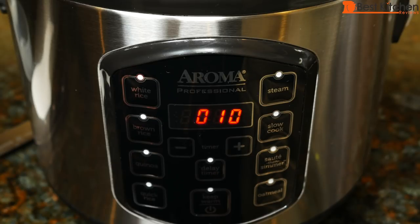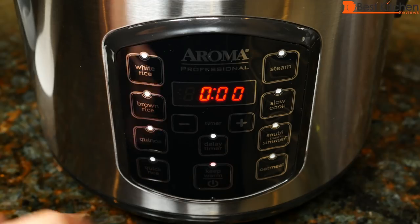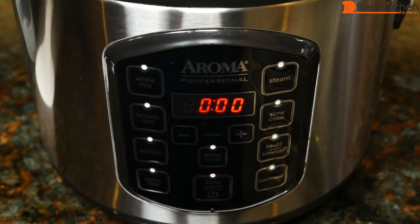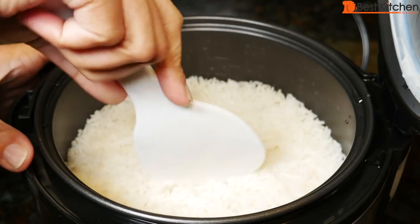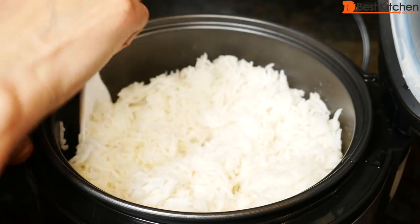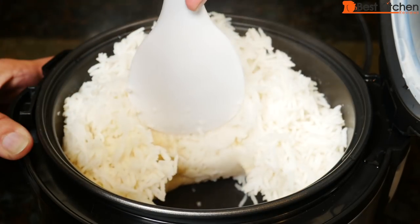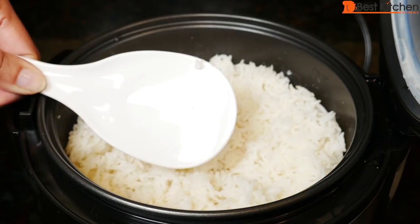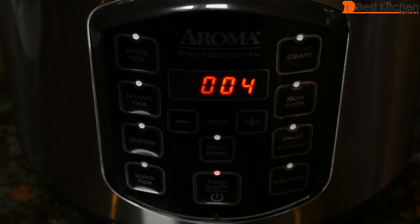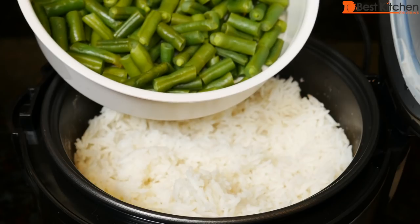The display shows 10 minutes and it's going to start to count down. The cycle's finished and it's gone into keep warm mode — that took about 45 minutes to cook the two cups of rice and the green beans. Open the lid and stir the rice to distribute any moisture. There's no rice stuck at the bottom, just a little bit of crustiness in the middle. The rice is cooked perfectly. Once the unit goes into keep warm mode it will start to count up. It's nice to be able to cook the rice and meat or vegetable together so you can have everything ready at about the same time.